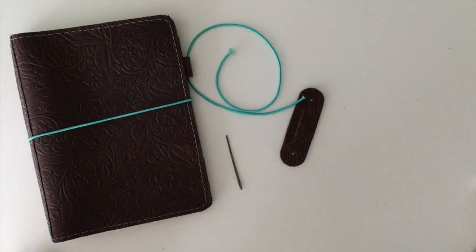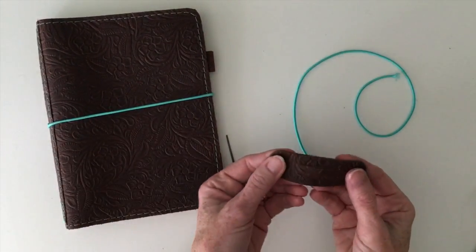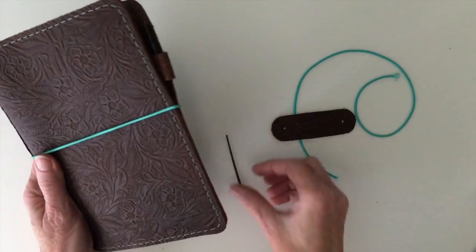Hi everyone, this is Cheryl and I am here today to show you how to add a new pen loop to your Foxy Fix notebook.